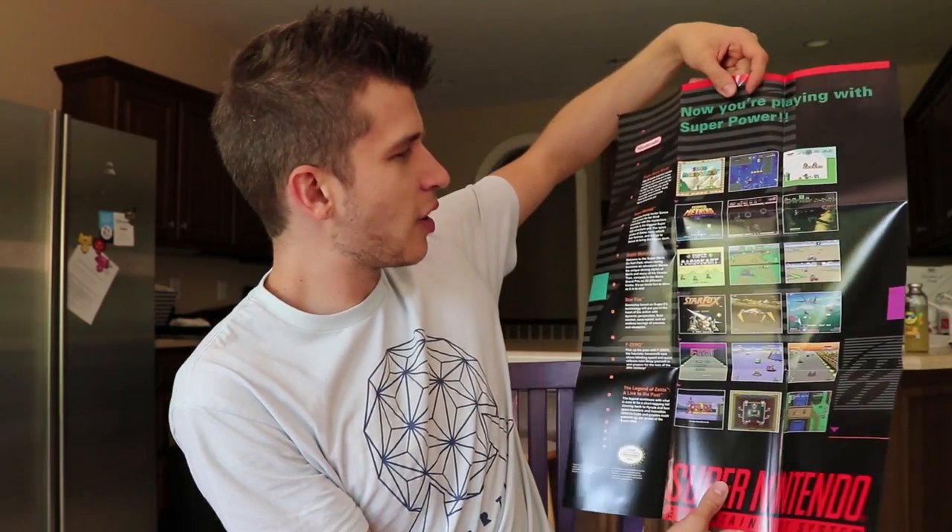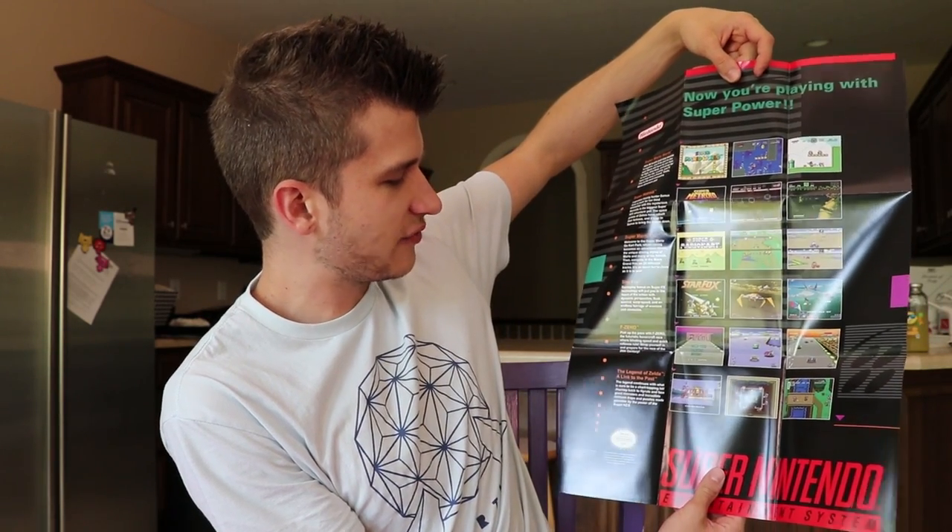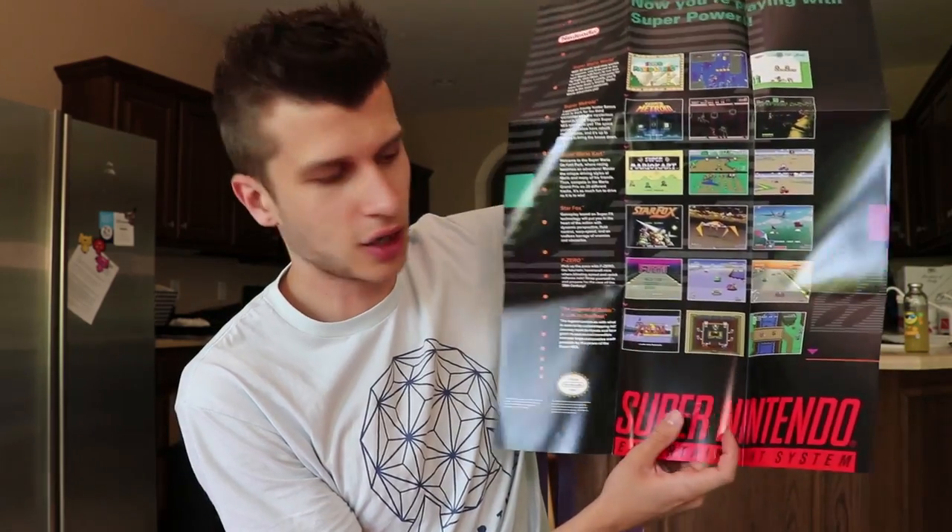Remember we got posters in our freaking video game consoles? Look at that — Mario Kart, Mario World, Metroid, Star Fox, F-Zero, Link to the Past. All that golden old art looking so good. I love that Nintendo's back to the red, by the way. That's something that the Switch does so well and rebrands Nintendo back to red after the white era of Wii and Wii U.